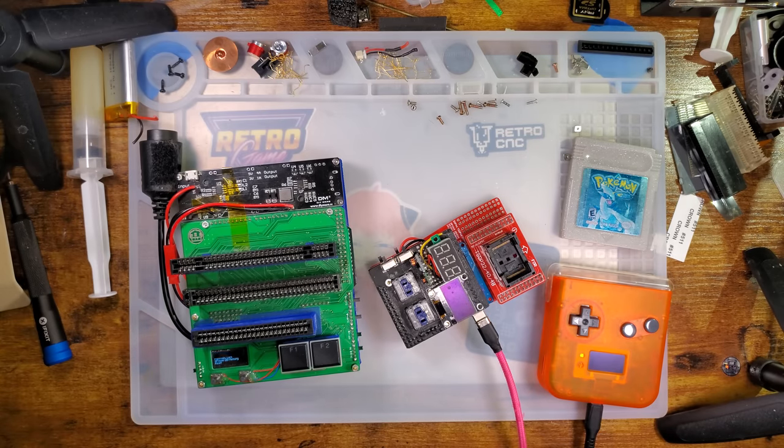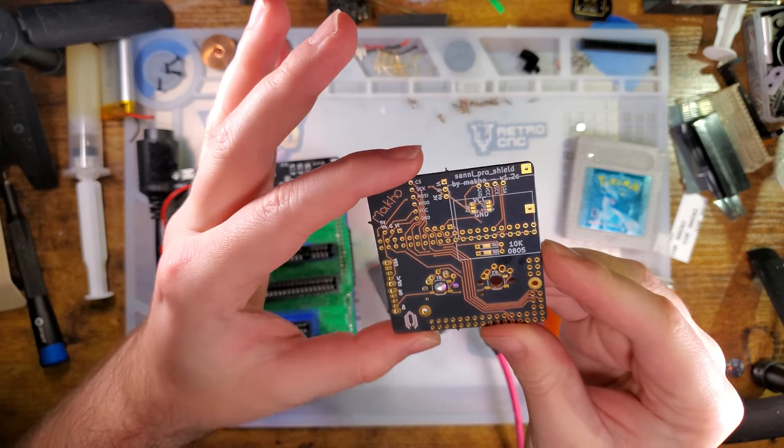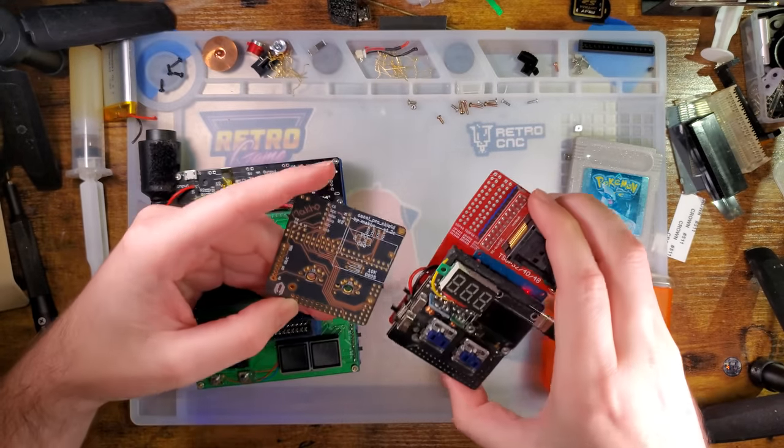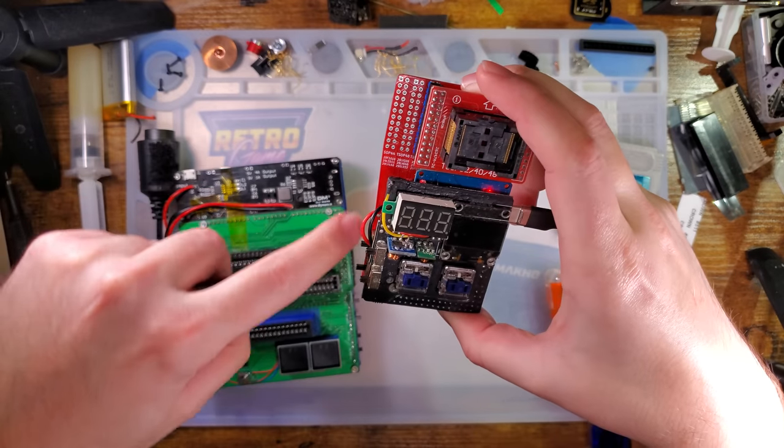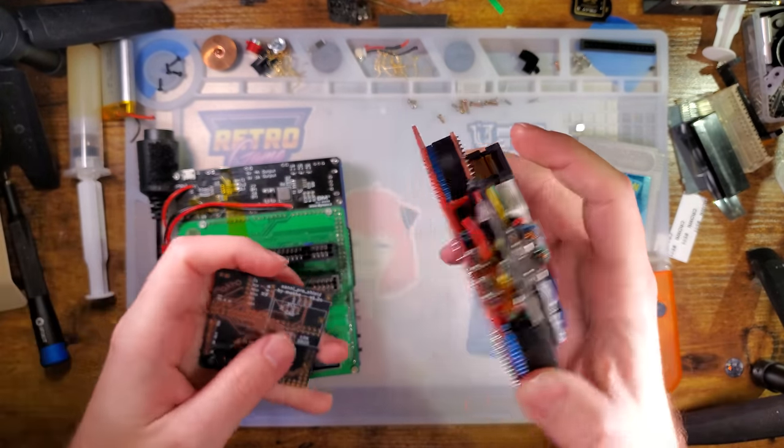So that other one looks a little bit something like this. I have a blank board — it is basically the exact same form factor as this one except this one has the flash reader add-on card.